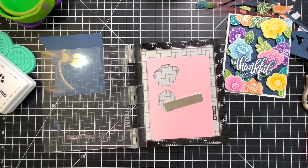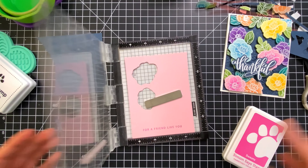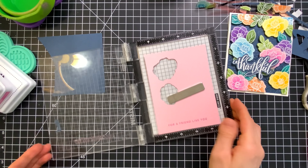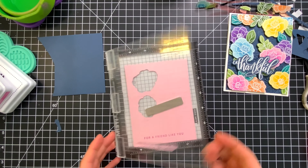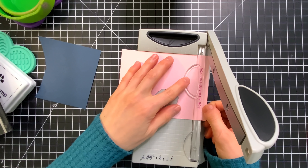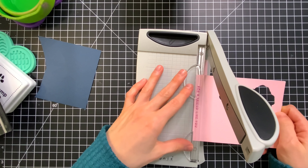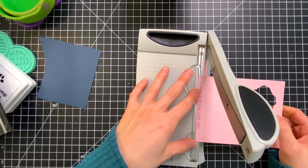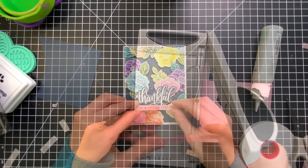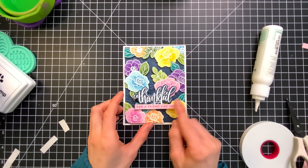And if you are interested in any of the ink colors that I used or the card stocks, check out the video description or the blog because I do have all the products linked there for you to reference. I did stamp the sentiment twice to get a really nice dark impression and then I'm going to use my mini Tim Holtz trimmer to trim this down. I like using the mini trimmer best for smaller pieces like this — I find it just much more manageable than the larger guillotine trimmer that I use for bigger pieces like cutting down the card panel.